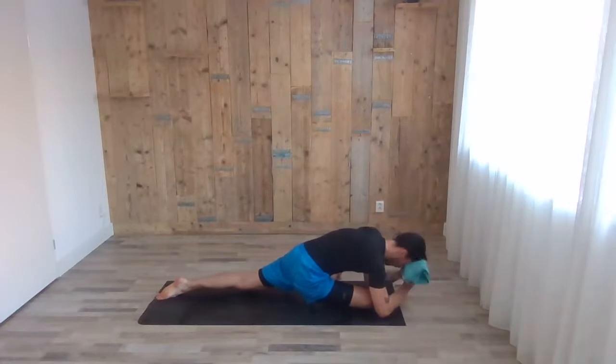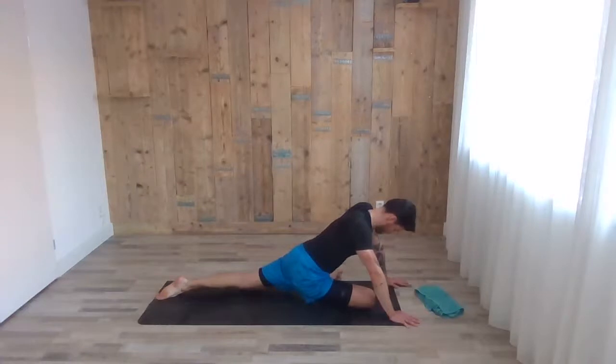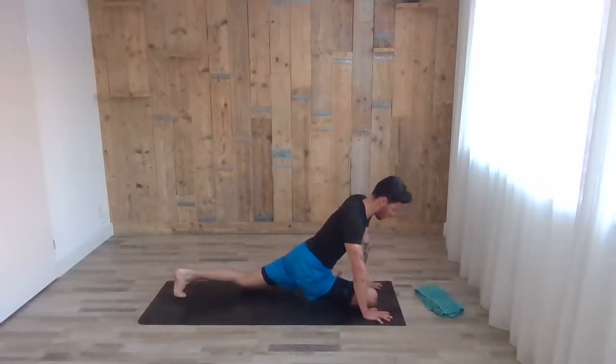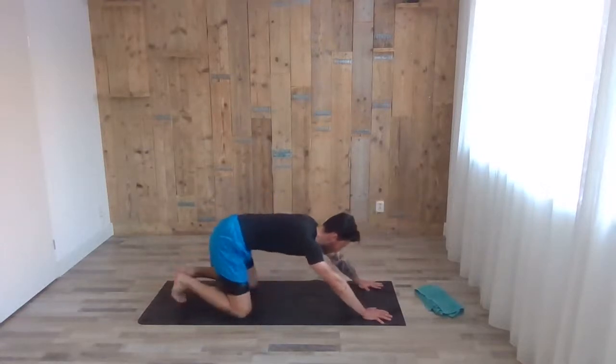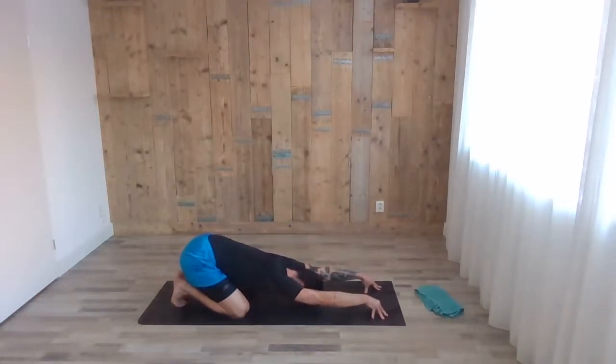Inhale, chest up, tuck the left toes, step back to high plank. Knees on the floor — one more time, chest towards the floor, fingertips on the floor as well, bring the chest closer to the ground.